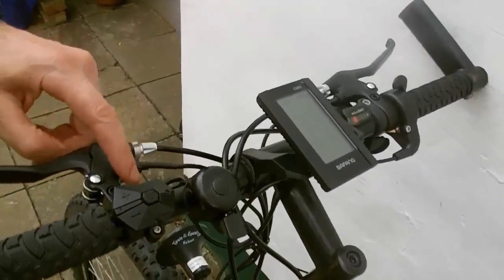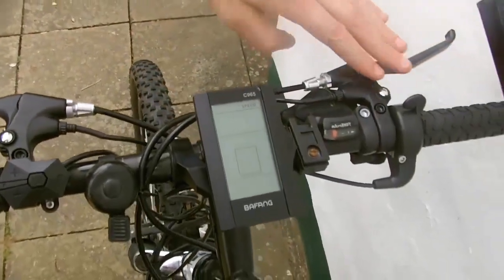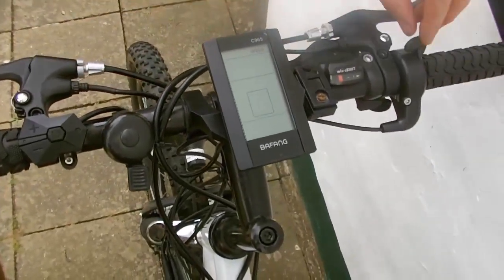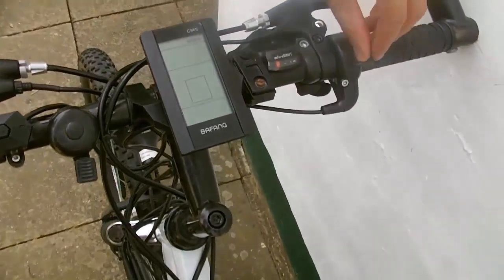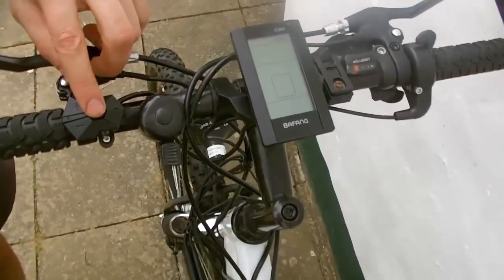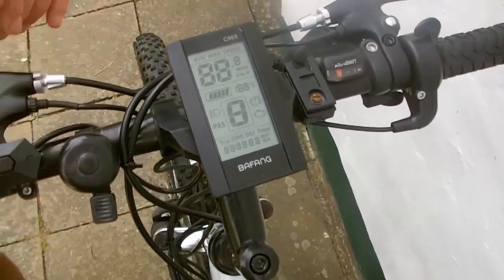Here you can see the liquid crystal display with a remote control system, the brake sensors, and the manual gas throttle. Everything is mounted as it should be, so we can continue the test. Turn on the engine by pressing the button.